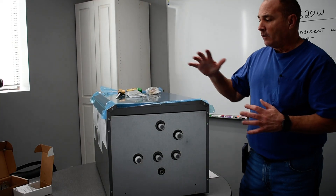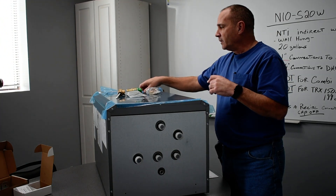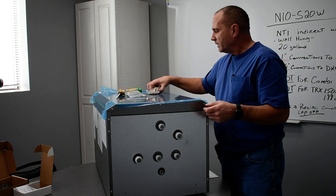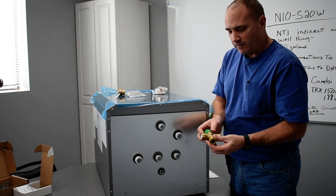The NTI S20 wall-hung indirect tank, 20 gallon. What it comes with in the box: obviously it's got the hanger to hang it on the wall, it's got a mixing valve — it's an anti-scald mixing valve.